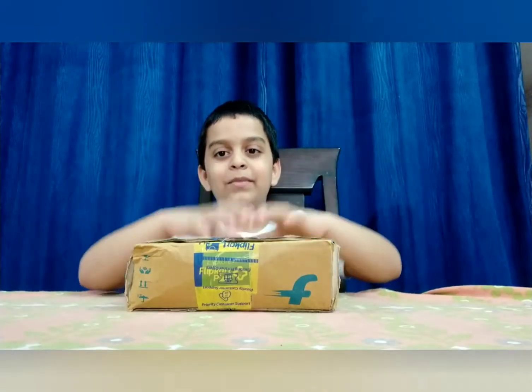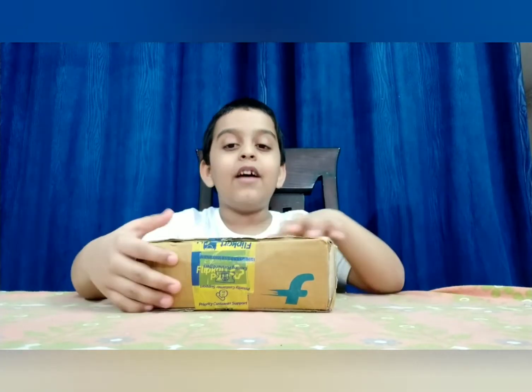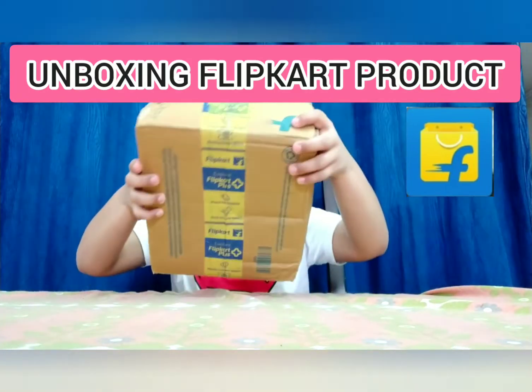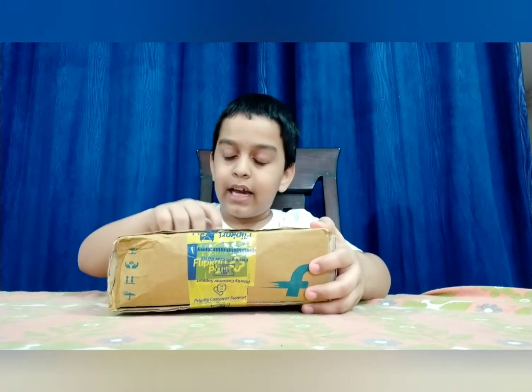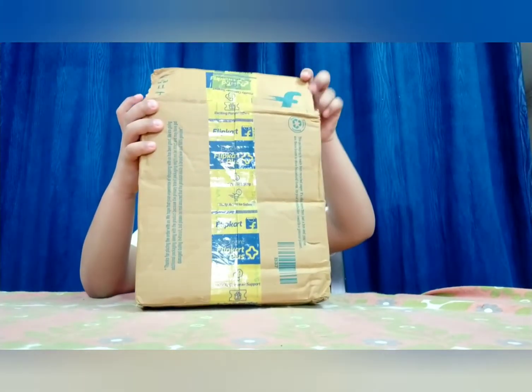Hey guys, welcome back to my channel! Today I'm going to unbox Flipkart products, so let's get started. I ordered oil pastels and they arrived today, so let me check the quality.